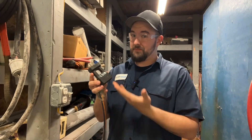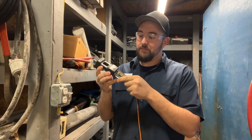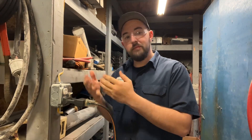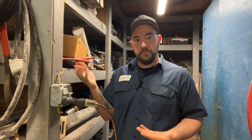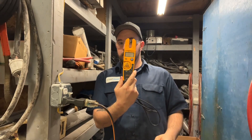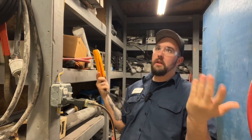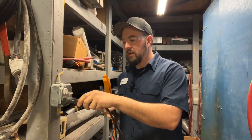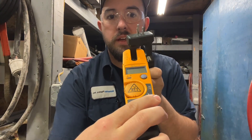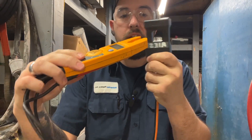Have you ever found yourself in this situation where you need to define the current draw on a 120-volt circuit? You plug in whatever you're trying to measure into the tool, you plug the tool into the wall, and if you're anything like me, you take your favorite Fluke T5-1000 meter, and you will quickly find out that these two tools do not get along. Take a look at how these tools do not work together — the inductive amp pickup area of the meter simply does not fit around this amp turret.